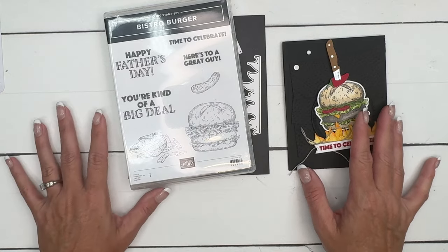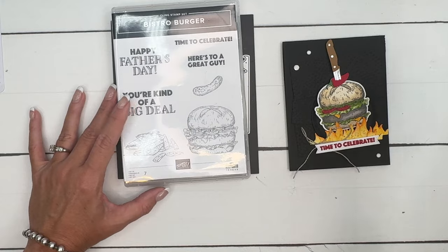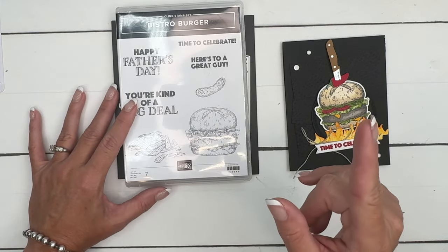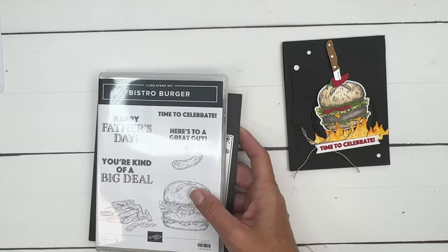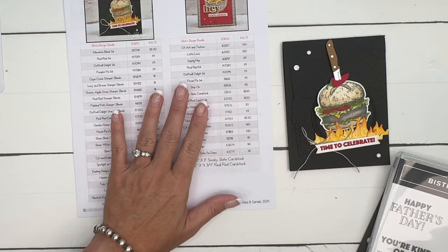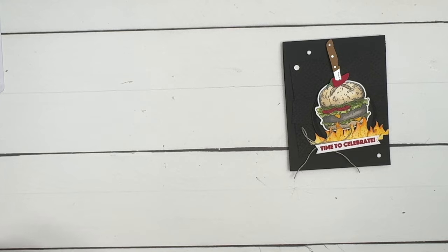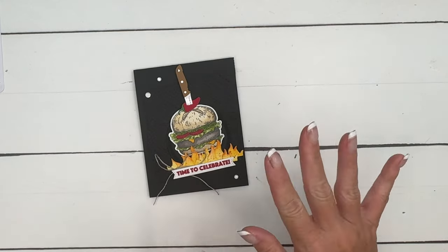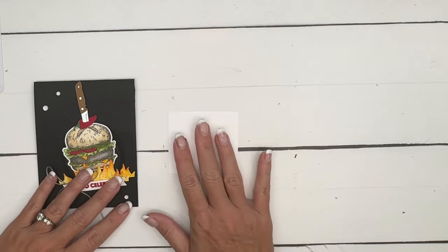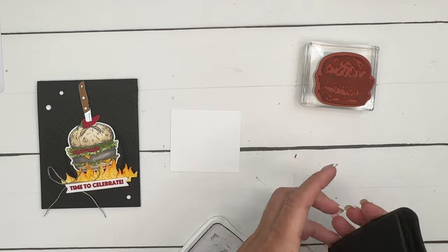I actually have five projects in a series, so if you're looking for more ideas, make sure you click the link on YouTube and go back to my blog to check them out. This one is part of my Facebook Friday projects which has a free PDF with supplies, measurements, and two other projects on that post, so make sure you grab that too. Let's start with the burger.